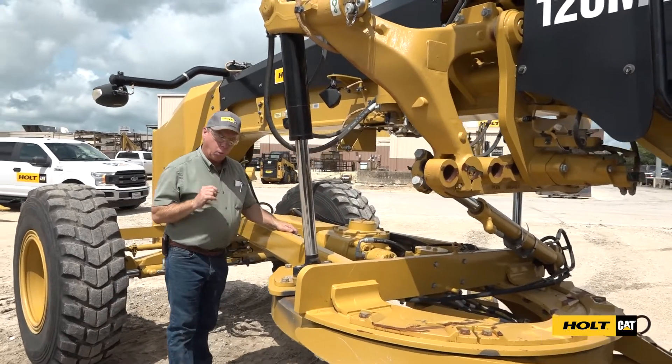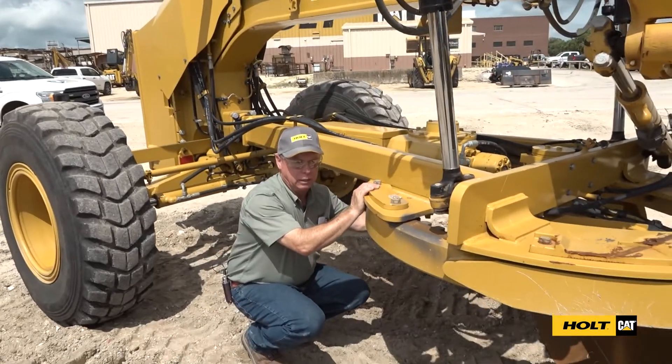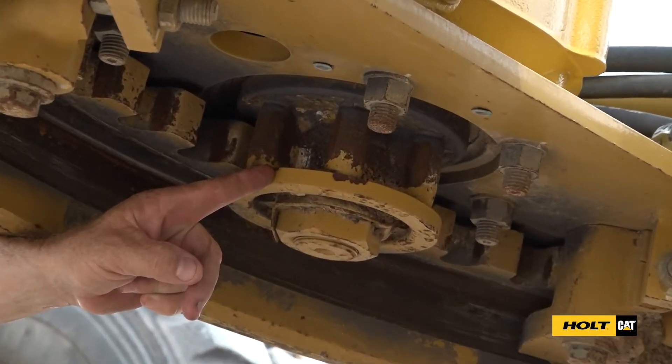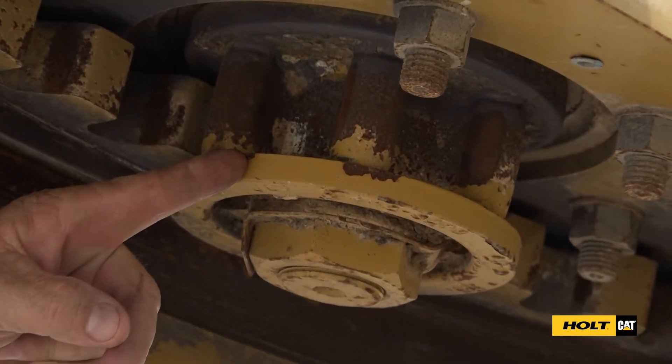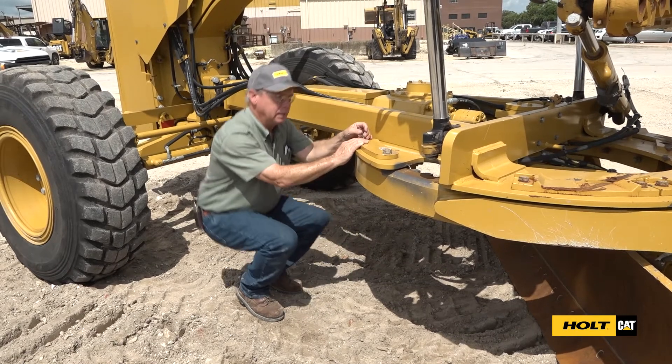The one daily grease point on this machine is to grease this pinion gear under here. It doesn't have a grease fitting — you just take your grease gun and put some grease on the teeth and make sure it has grease on those teeth on a daily basis.